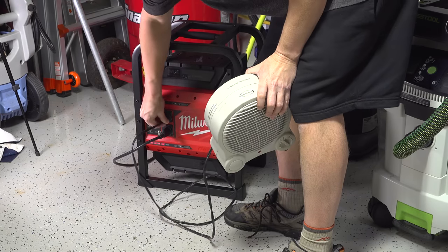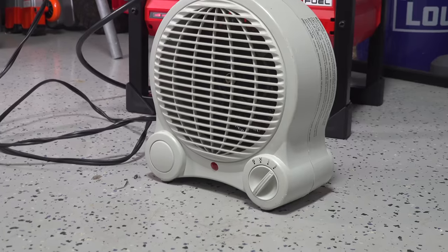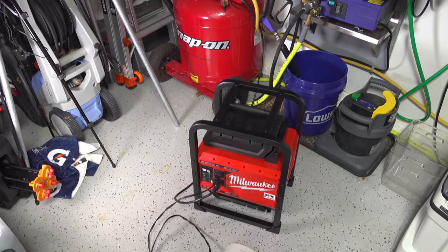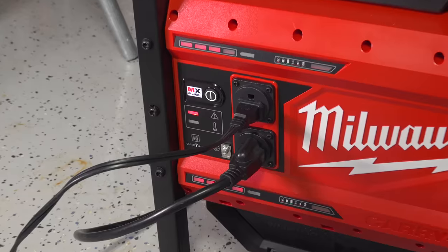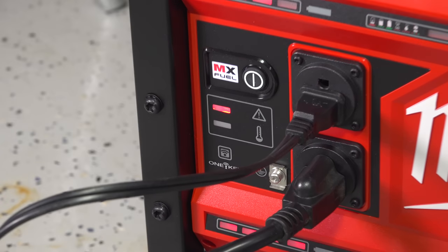I also tested out overloading this thing by connecting my 1200 watt heater back up while the compressor was running, so I was way over the 1800 watts. In a short amount of time it errored out and the unit shut down — but this is exactly what it was supposed to do.